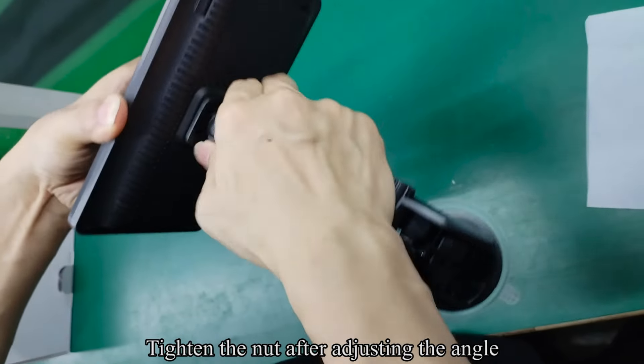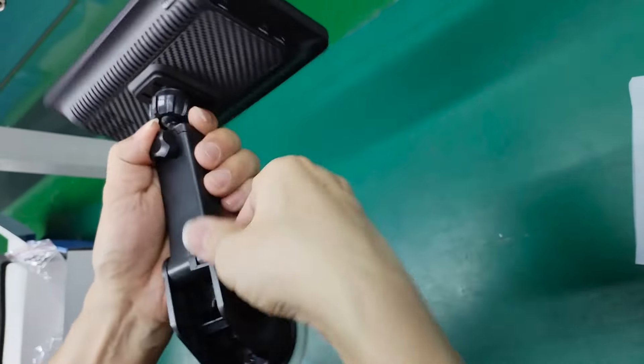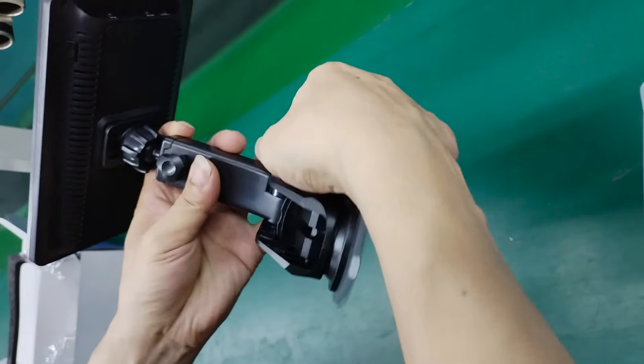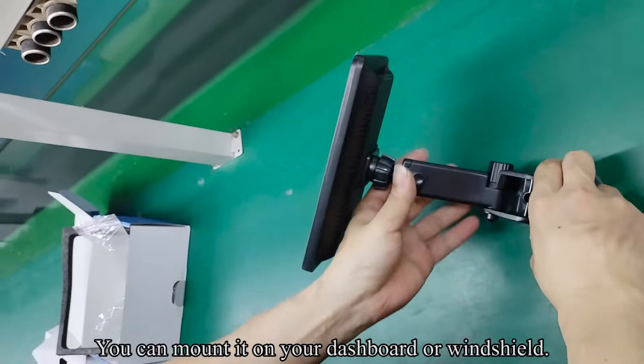Tighten the knob after adjusting the angle. You can mount it on your dashboard or windshield.